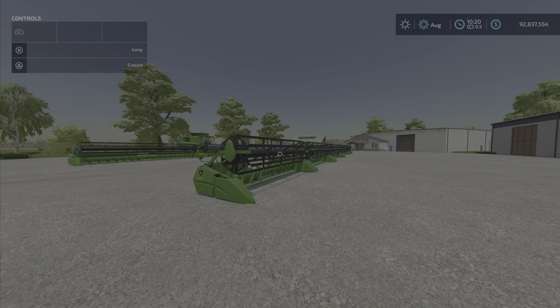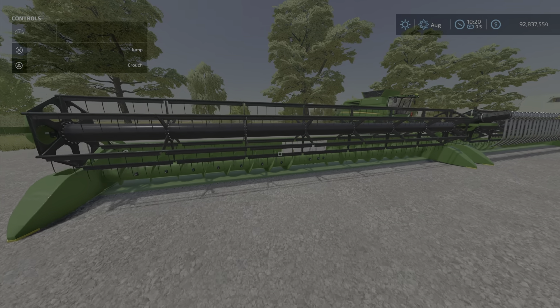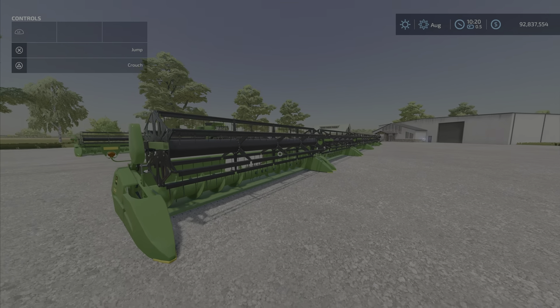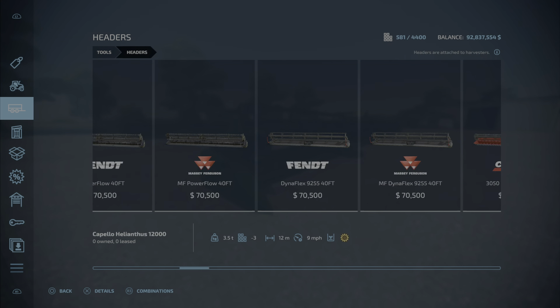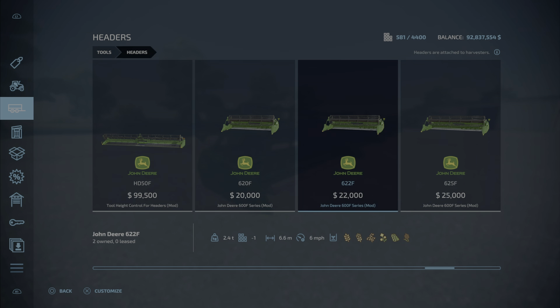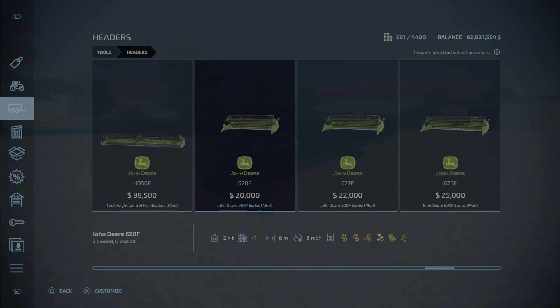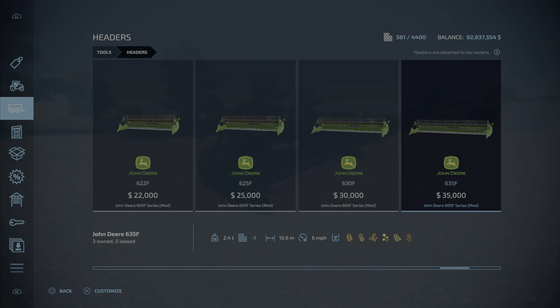This is a pack of five John Deere headers ranging in size from six meters all the way up to 10.6 meters. They're found in the headers category, and there are six of them: the 620, 622, 625, 630, and 635 — that's 20, 22, 25 foot and in meters: 6.0, 6.6, 7.6, 9.1, and 10.6.